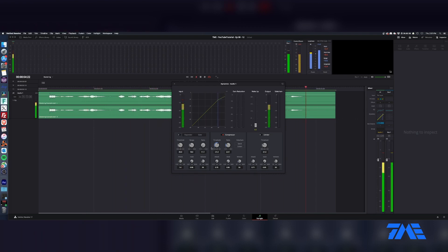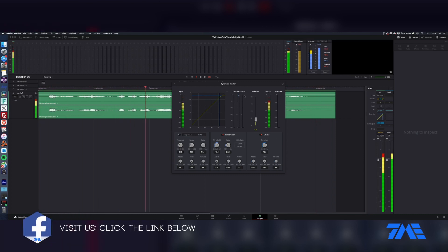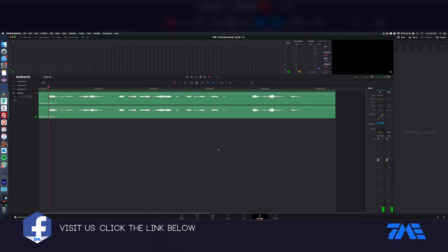It's really slamming at first. Let's touch it a little bit — at about 4dB of gain reduction that sounds good. We've now got a nice sweetened audio track right there.